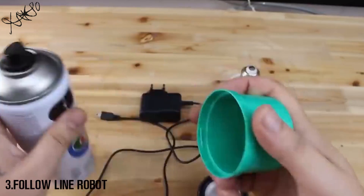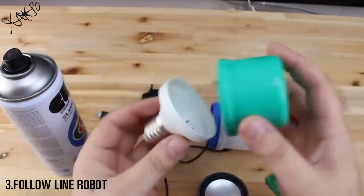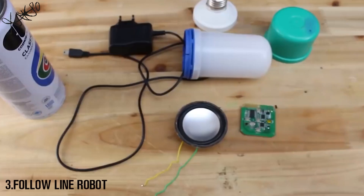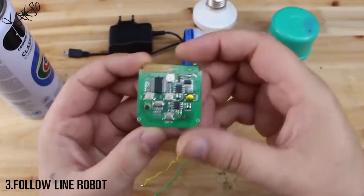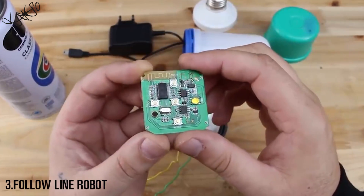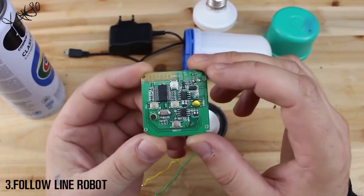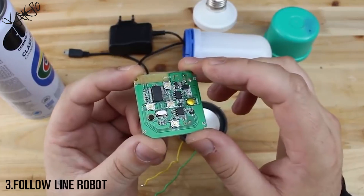We're going to pull out the electronic board from its case. This plastic lid I am going to use for placing all the stuff inside. The main part is this Bluetooth module with integrated audio amplifier that works on 5 volts — you can get it from eBay for a couple of dollars.